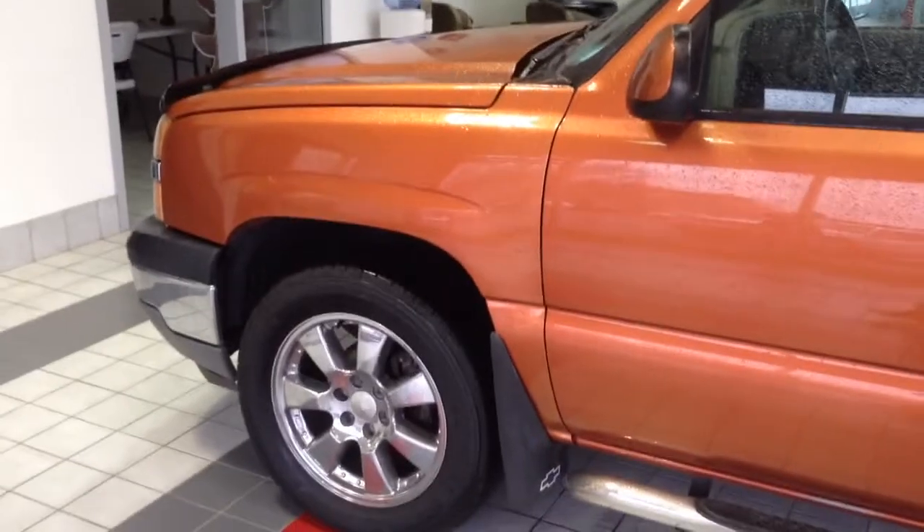Now this vehicle is just flawless — no dents or scratches. It's like brand new.